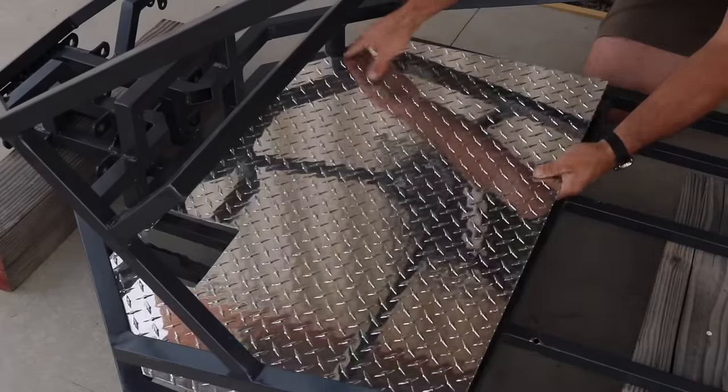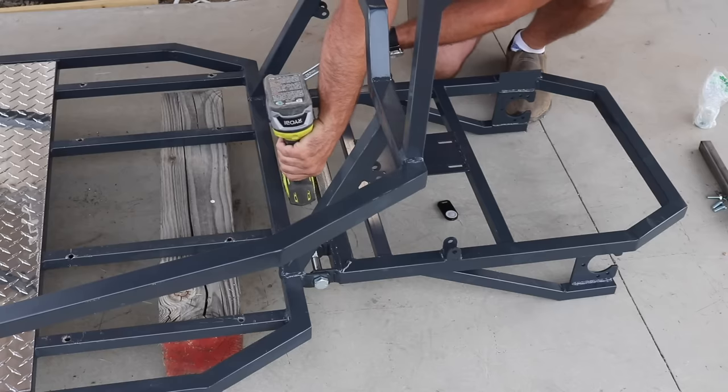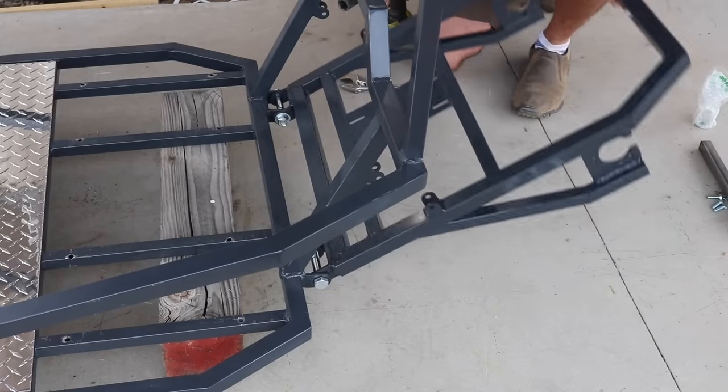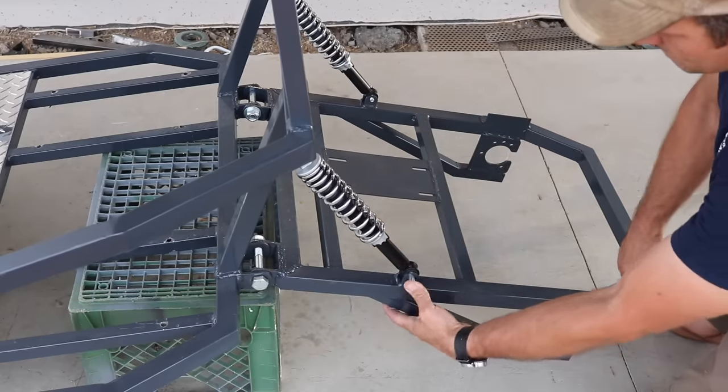The last phase of the build was mostly in regard to finishing up the mechanicals of the cart — adding the wheels, the suspension, connecting the front and rear sub-frames, and just getting most of the moving and functional parts together.